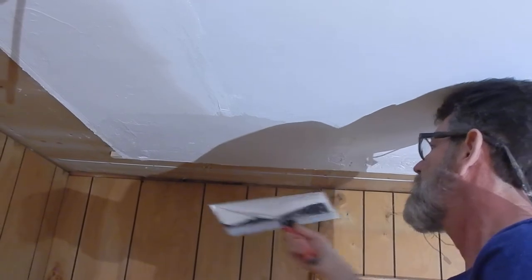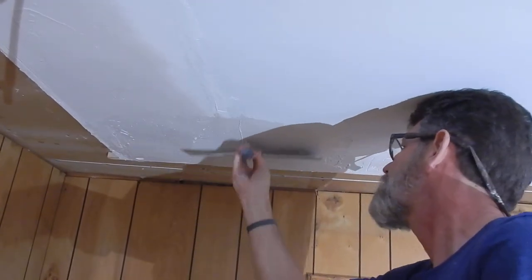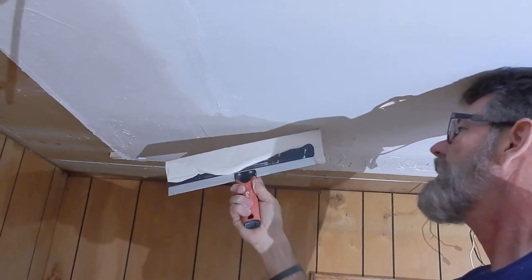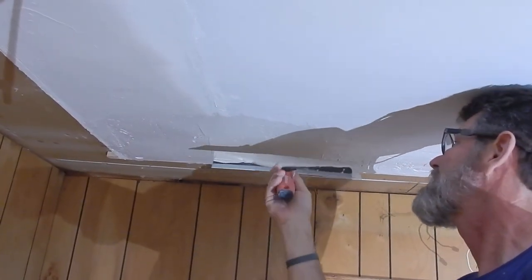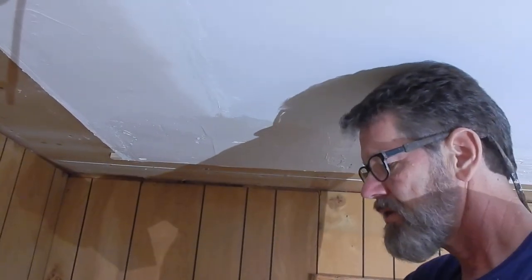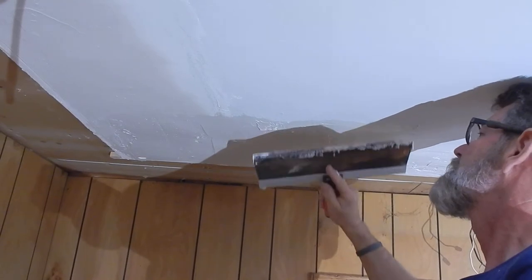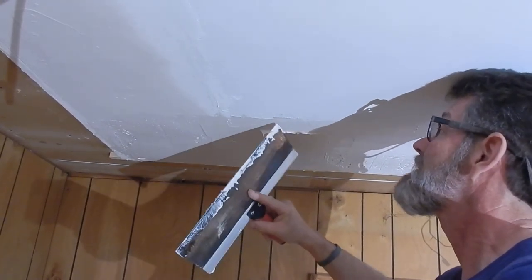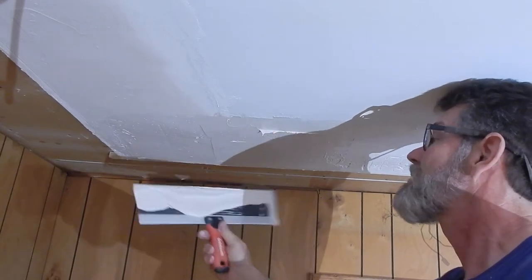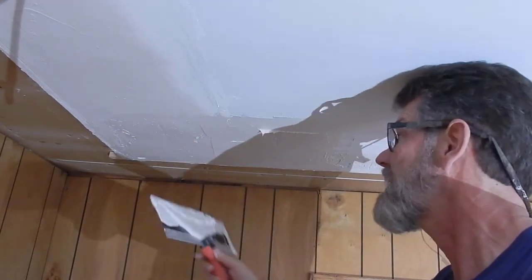Notice I'm going in a couple of different directions because I want to work this in very well. I want to make sure I have a wet edge. A wet edge means I squeegee it tight so it allows me to transition very nicely with the edge, so I don't have to do a lot of sanding afterwards.